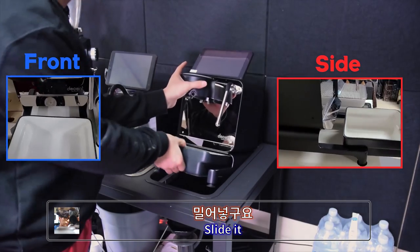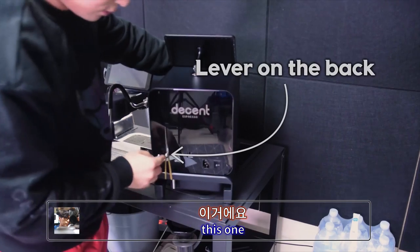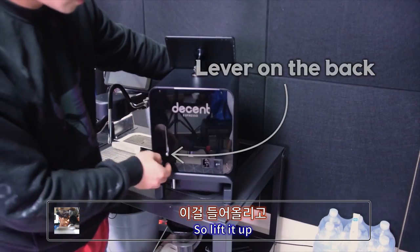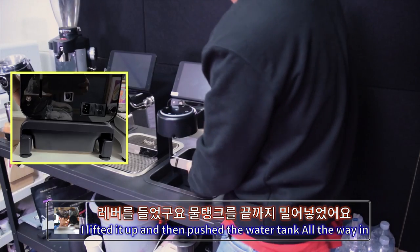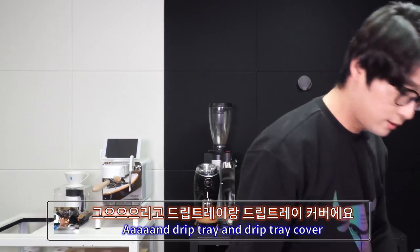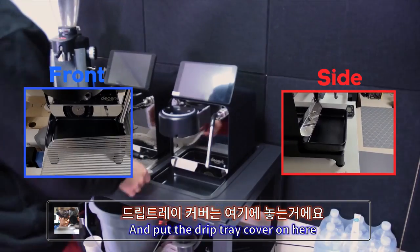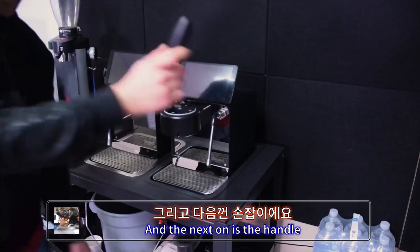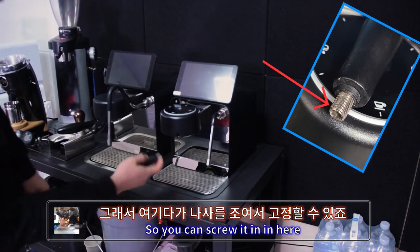Slide the water tank in — there is a lever on the back. The lever is tightened by a rubber piece, so lift it up, then push the water tank all the way in. That's really important. Then drip tray and drip tray cover — put drip tray on here, and put the drip tray cover on. Next, the handle: there is a screw on the handle, so you can screw it in here.